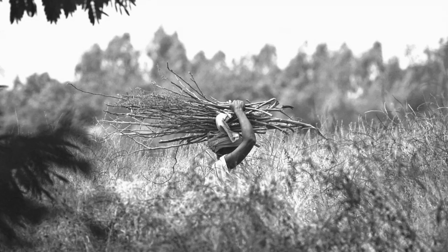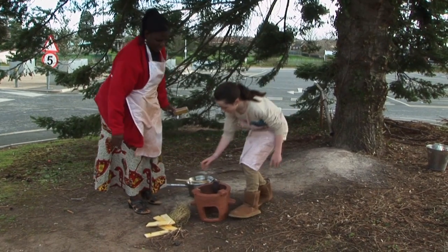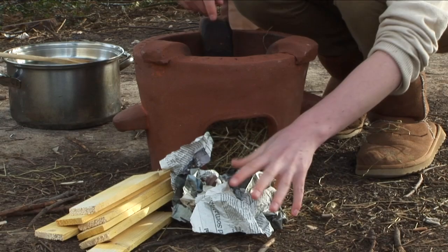Most families in Malawi go to the forest to collect wood. Usually it is the job of the women and the girls in the family to collect wood and light the fire for cooking.